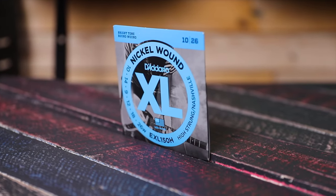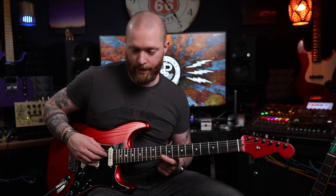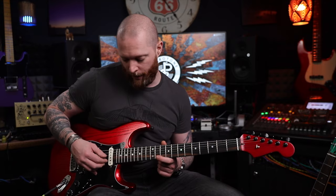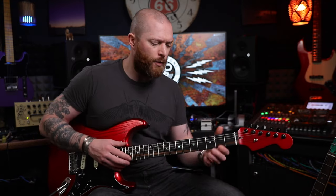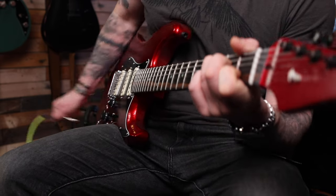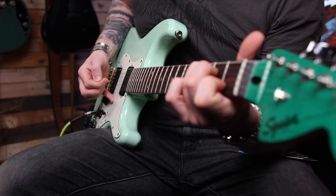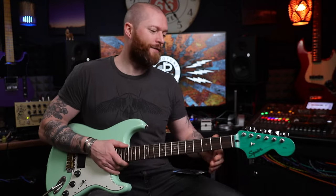Next up, we've got a set of Nashville strings — these are high-strung strings. It's like having a set of 12-string guitar strings but just the higher six, so the E, A, D, and G are all an octave up, and the B and E are standard. It does sound a bit weird. That's what a C chord normally sounds like, but with Nashville strings you've got this sort of thing going on. Completely different — it's really nice to play the same chords but an octave up.